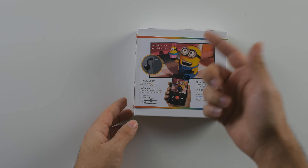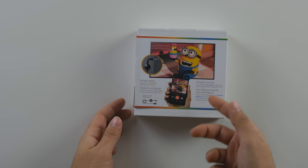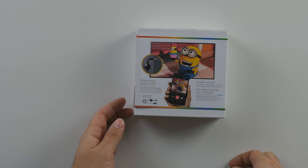On the back you can see some wonderful minions — we know Typical Gamer loves those — and it shows how it connects: all you have to do is press the cast button within the app as long as it supports it.